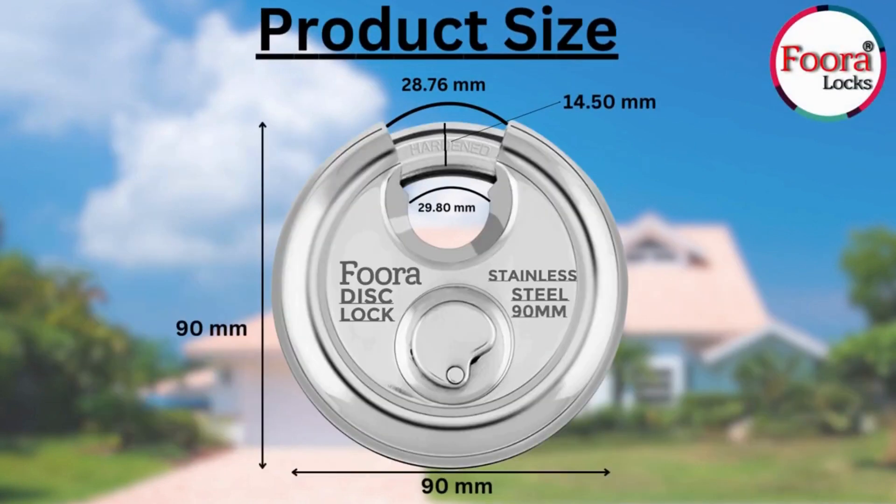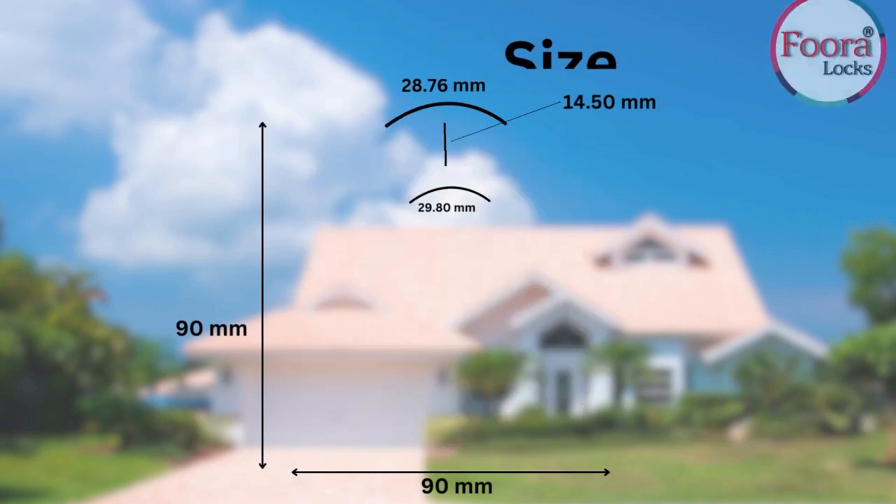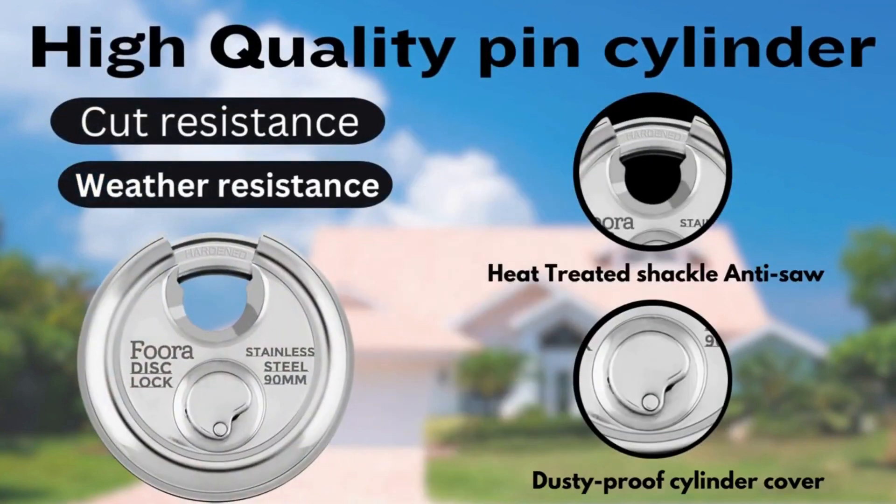Now you can see the product size of the Fura Disc Lock. It has a high quality pin cylinder.